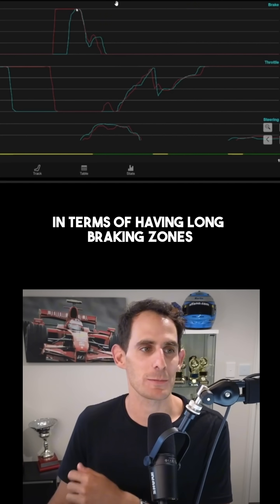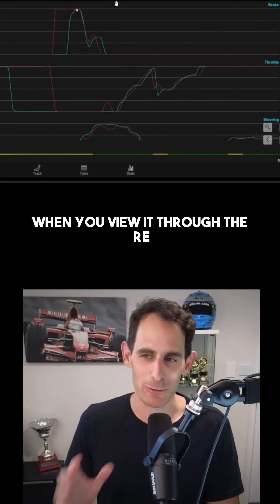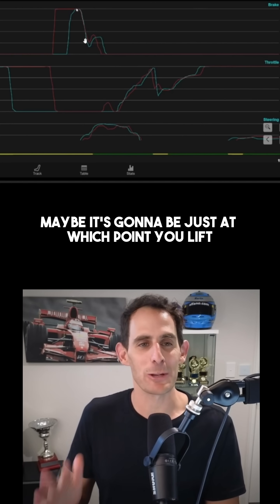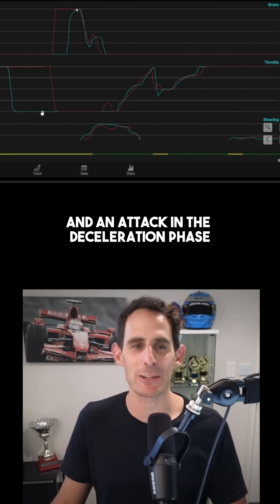So what I spoke about before in terms of having long braking zones for good overtaking — maybe not when you view it through the battery and recharge lens. Maybe it's going to be about at which point you lift: can you drive past this lift point and attack in the deceleration phase?